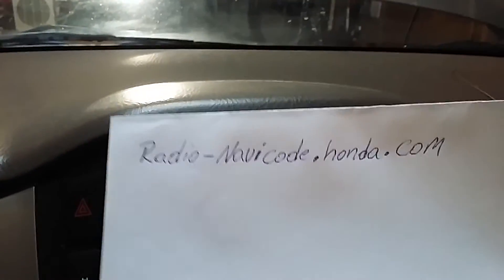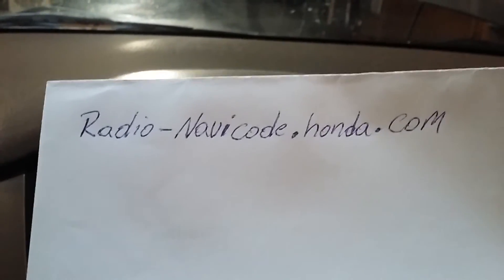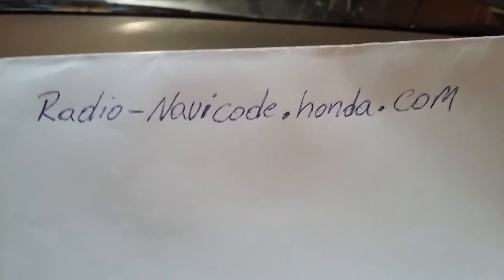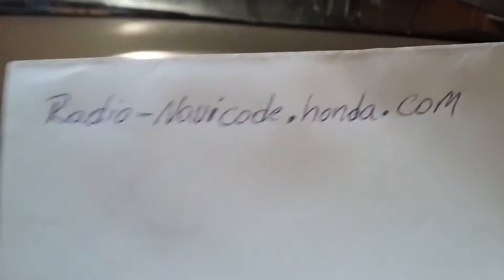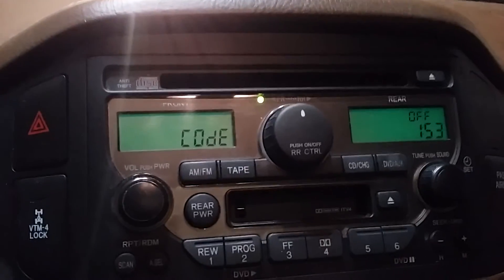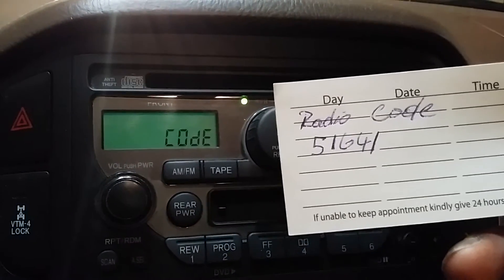Then you want to go to this website: radio-navicode.honda.com. Again, that's radio-navicode.honda.com. Once you're there, you're going to need your VIN number and that serial number. Enter both into the website and it will give you your unlock code.